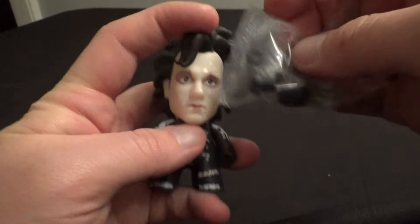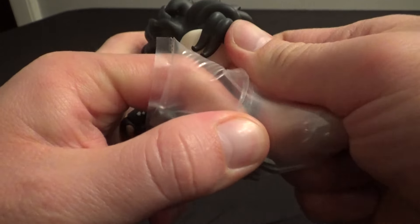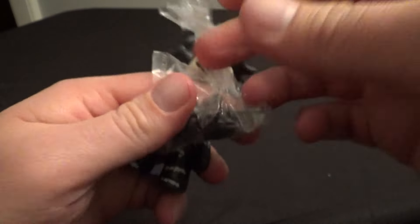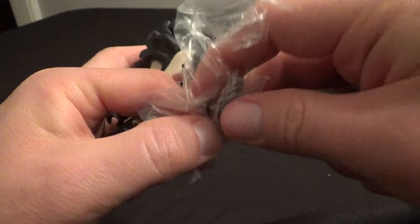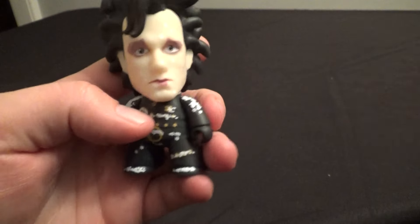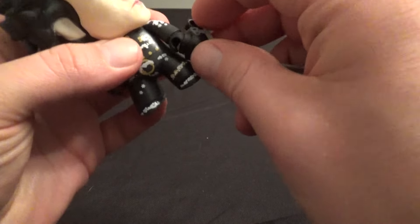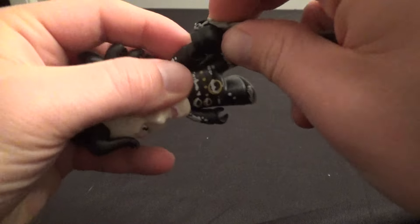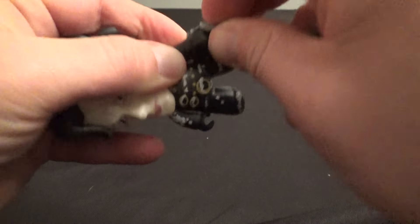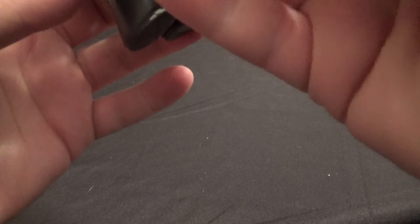This set from Titans is great — I unboxed a full case of it. Now that I have this, I'll have to do a full set video as well. The Titans sets are always great. So if you're an Edward Scissorhands fan, I would definitely recommend getting this set. I'll throw these on his hands real quick so you can see what it looks like with his actual scissors. It's kind of cool that there are little attachments you've got to put on there, so you can take them off if you really wanted to.